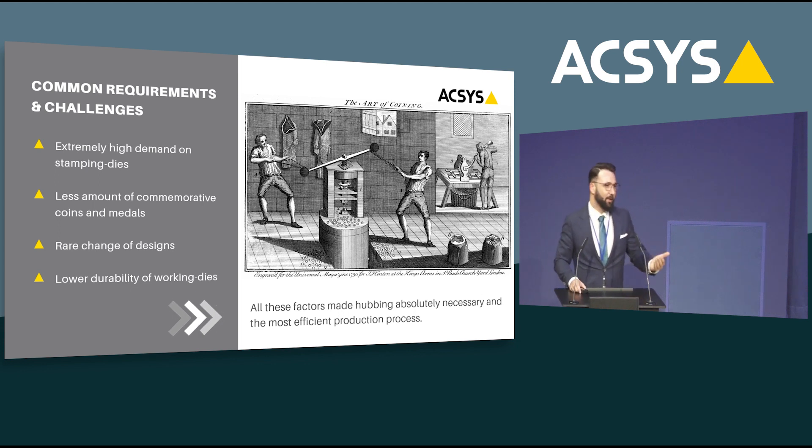Before we go into the idea and the concept of direct laser engraving, let's first take a step back and look at the common requirements and challenges of this industry when it comes to stamping die production — not what it is today, but what were the requirements five, ten, maybe even twenty years ago. We had to produce a lot of cash, which naturally came with the demand of producing a lot of dies. The main product was circulation coins; we did very little commemorative coins, bullion coins, and medals. There were only very rare design changes, sometimes the same designs for multiple years, and there was also a lower durability of working dies.